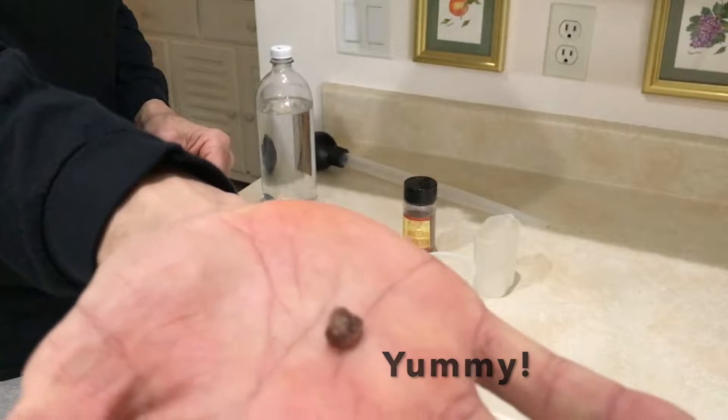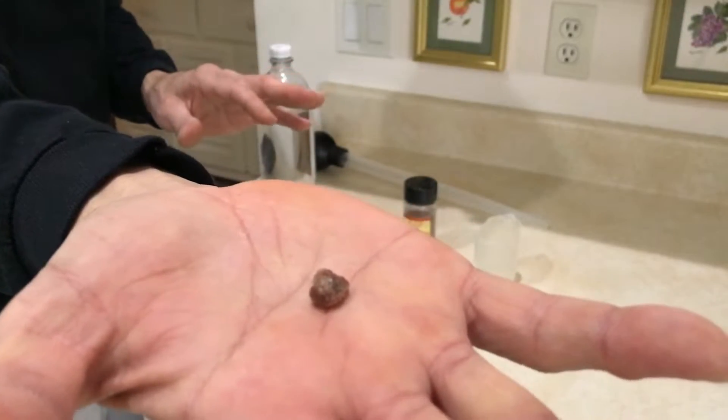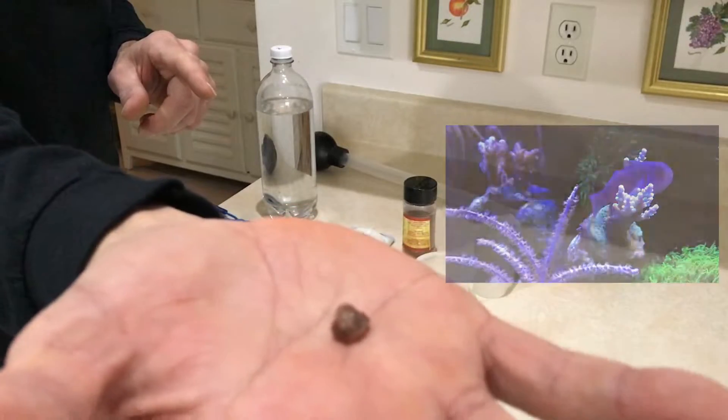One feeding size for my fish in my aquarium is this big. I have four fish in my tank: a Mandarin Dragonet, a Clownfish, Clown Goby, and a Blue Spotted Goby.